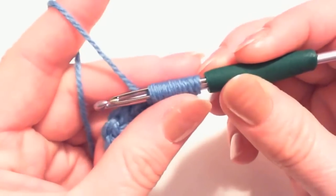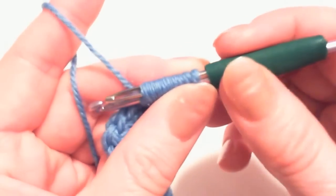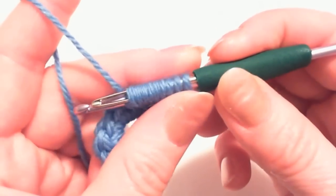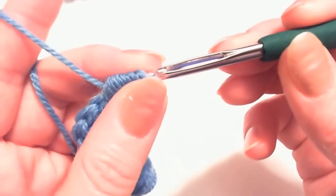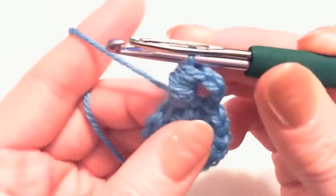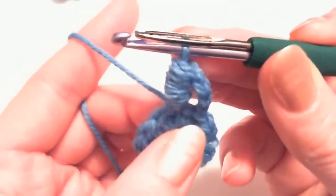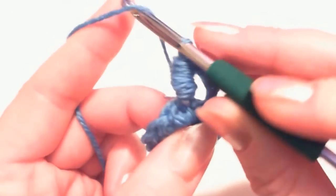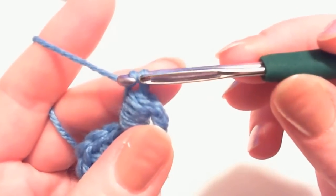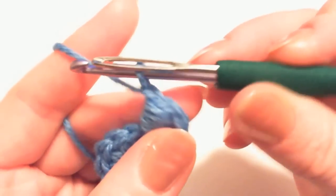Now, holding the wraps on the hook, move the hook to the right and slip the wraps from the hook. You can pull on it just a little bit to make it slightly higher. Then grab the yarn with the hook and pass it through the stitch.